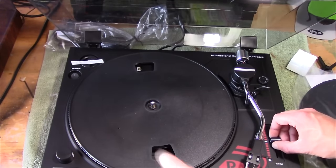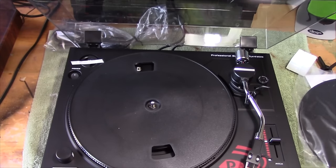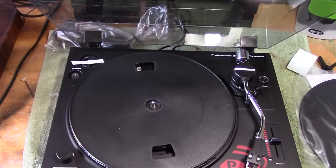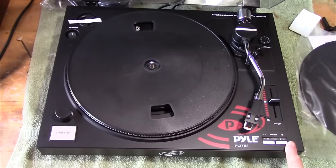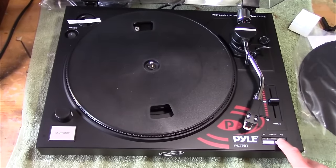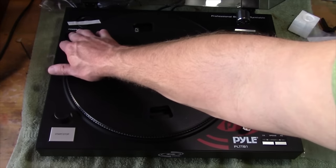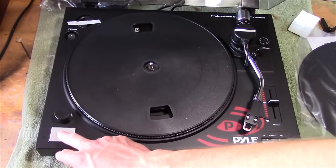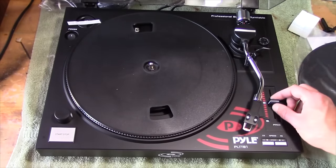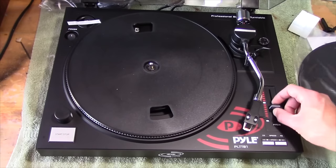The stroboscope's nice — that's a nice thing to have. We've also got the pitch control so we can adjust the speed of that strobe and get it dialed in exactly where we need it. We've also got 33 and 45 RPM record buttons down here. That feels like a pretty decent button there. There's a switch in the back for power. Start, stop. Buttons don't feel too bad. The pitch control slider feels pretty nice too — it's got a nice feel to it.